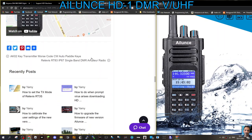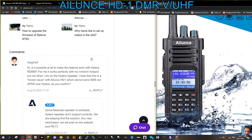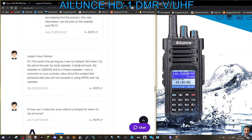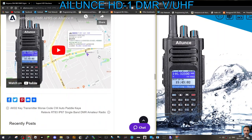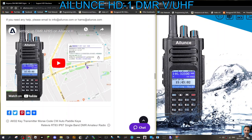73, thanks for watching. A couple of reviews here with people asking questions: this works fine as long as you use your hotspot, but when trying to set it up through a repeater it doesn't work. Thanks for that review. 73 and catch you on air, bye for now.